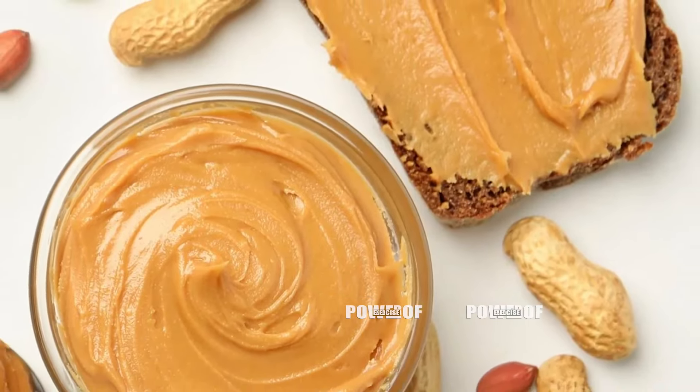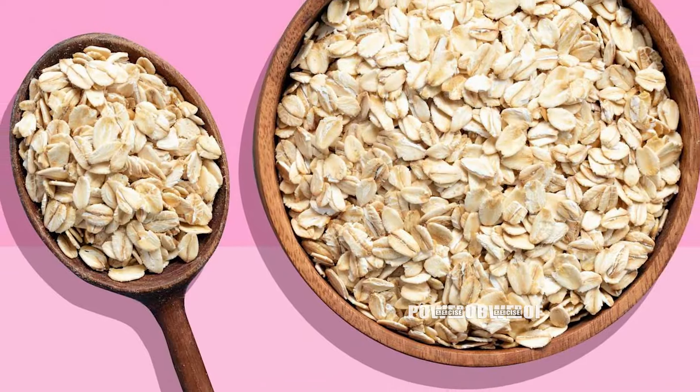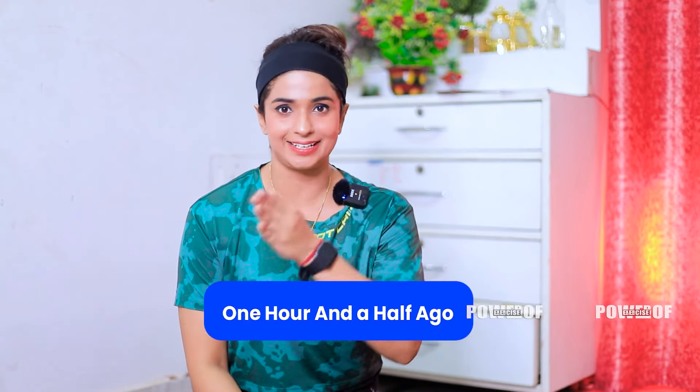And then you start to avoid that. You can take light food — 1 to 2 hours before, you can take peanut butter with bread. You can take fruit, oats, dahlia, etc. These are all things that you can take as a pre-workout meal. Make sure you eat 1 to 2 hours before. You will get ultimate strength and you will have fun. Let's start our 3 workouts today.